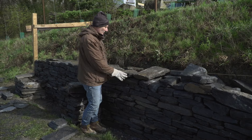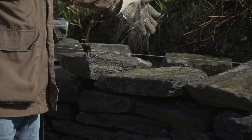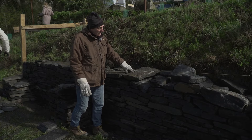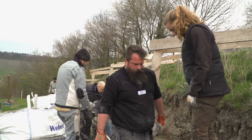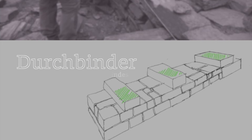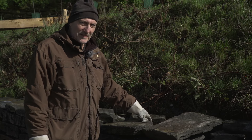Es gibt drei Mauersteinarten: den Läuferstein, der mit seiner Längsrichtung parallel zur Mauer verläuft; den Binderstein, der in seiner Längsrichtung quer zur Mauer verläuft – dabei muss man darauf achten, dass jeder dritte Mauerstein ein Binderstein ist; und den Durchbinderstein, der ebenfalls quer zur Mauer verläuft, aber über den gesamten Mauerquerschnitt geht. Pro Quadratmeter Mauerfläche soll man mindestens einen Durchbinder einbauen. Bindersteine und Durchbinder sind wichtig zur Verbindung von Vormauerung und Hintermauerung und tragen wesentlich zur Stabilität der Trockenmauer bei.